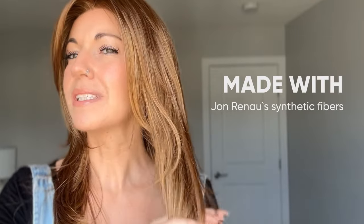Alessandra is made with Jon Renau's synthetic fibers — they are not heat friendly. You cannot put regular heating tools on this without melting the fiber, unless you're doing it at a really really low heat setting. If you're putting any heat on this, I would recommend something like a fabric steamer if you're trying to get out any frizzies, or trying to straighten or curl it. I have made a video on using a fabric steamer with synthetic pieces so you're welcome to go back and check that out — I can link it below.